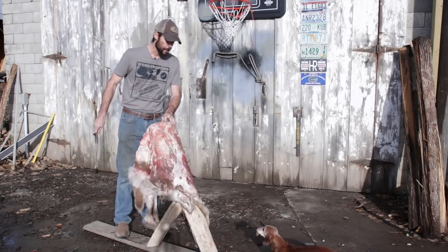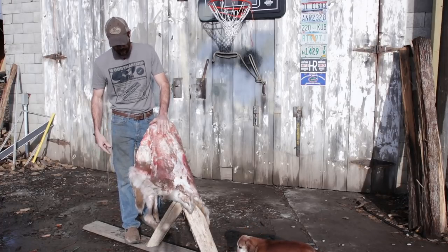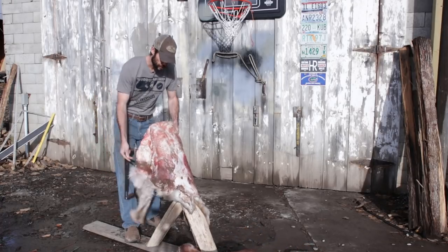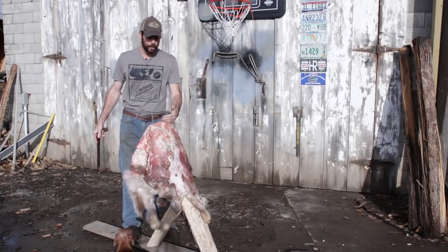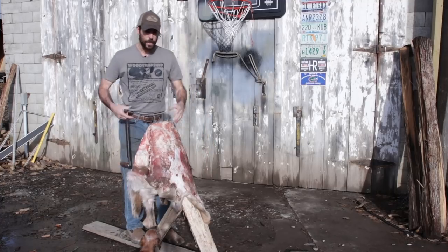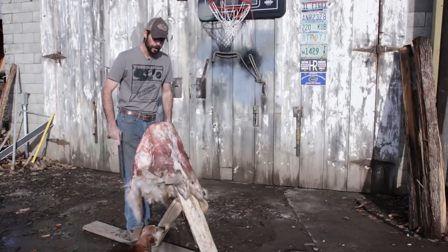I'm going to lay this hide on the fleshing beam right in the middle, start from the center of the hide, push this stuff down, and work from the center out. I'll end up with a nice clean hide.